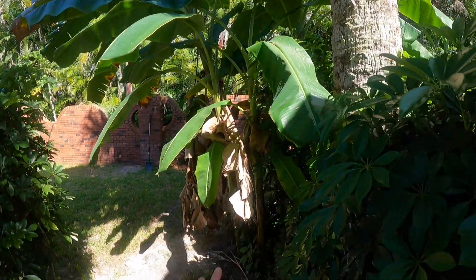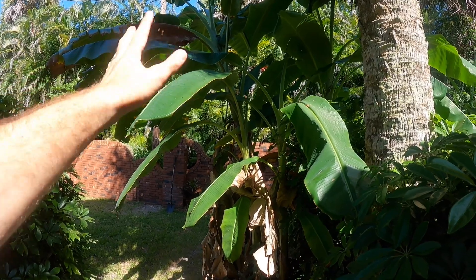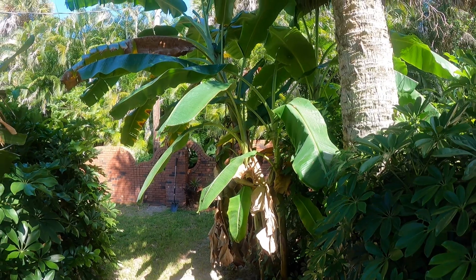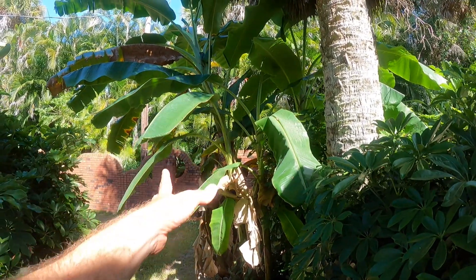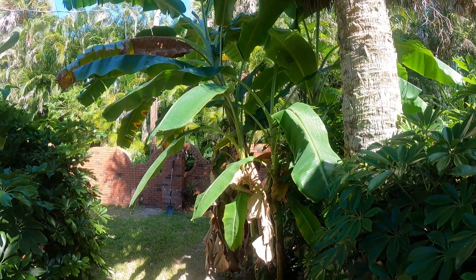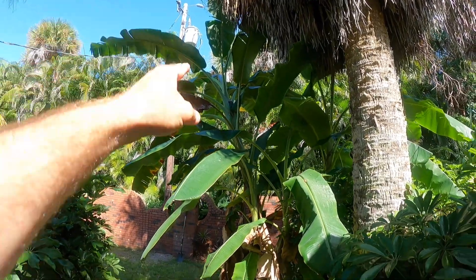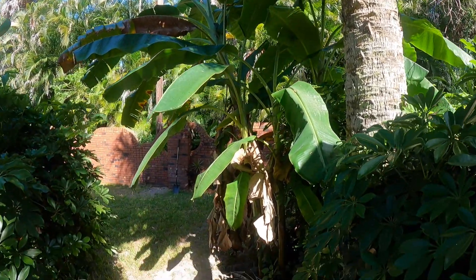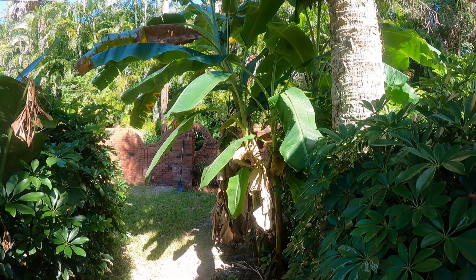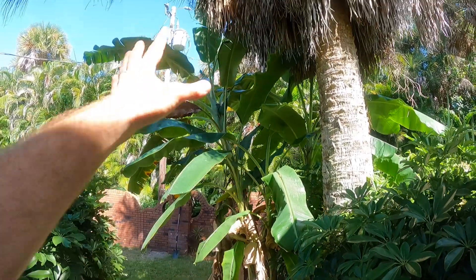I'm kind of a firm believer in removing pups or suckers from the mother plant — I think it helps get fruit faster. But I didn't remove any of these because I was just growing this clump for looks. This whole huge clump started as one plant not even three feet tall, and it hadn't even been in the ground for six months.